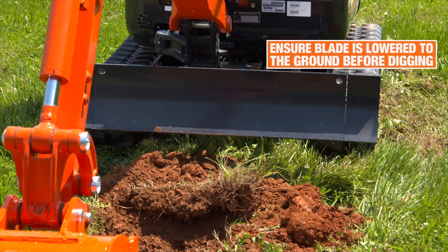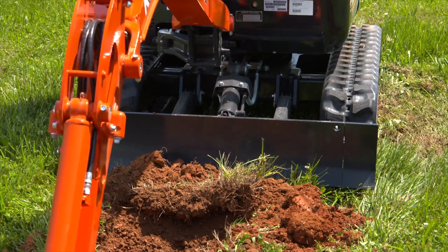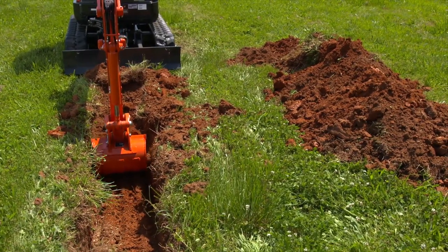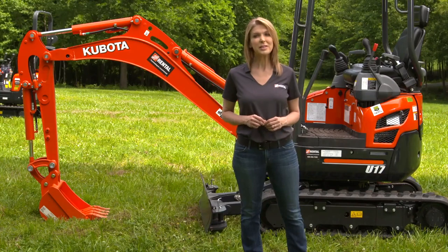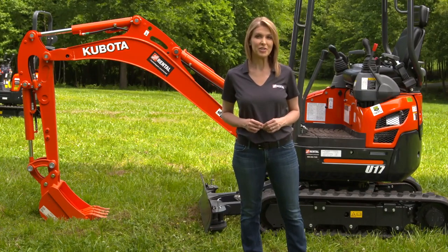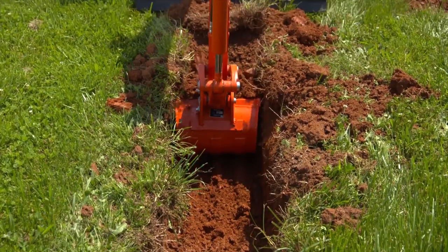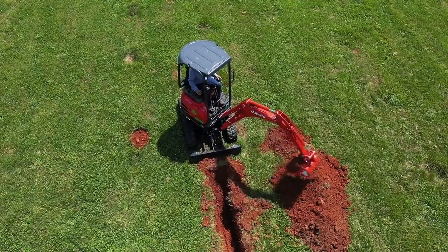To start digging, make sure the blade is lowered to the ground, then engage the arm cylinder. About halfway through the digging cycle, start the bucket curl while continuing to curl the arm in. Do not use downward pressure on the boom when you start to dig — this will lift the machine and move it out of alignment with the work. During your excavation, keep the teeth of the bucket parallel to the bottom of the excavation. Only use the arm and bucket while you dig.